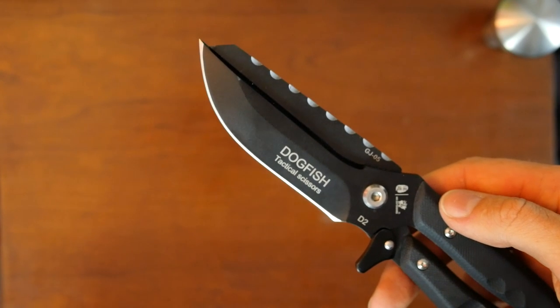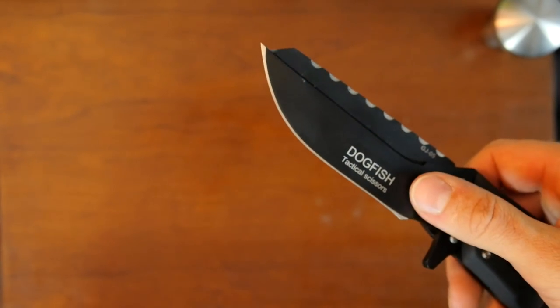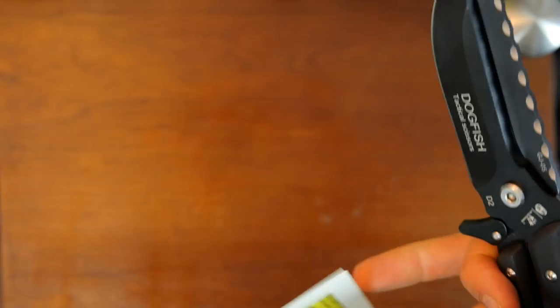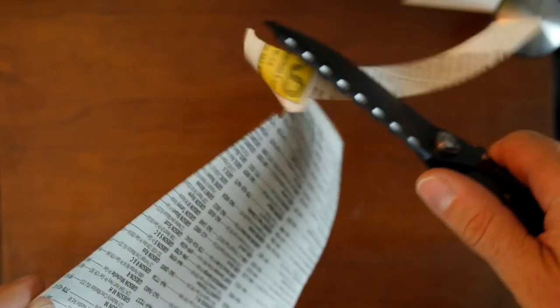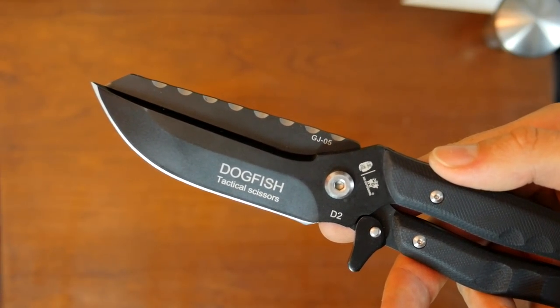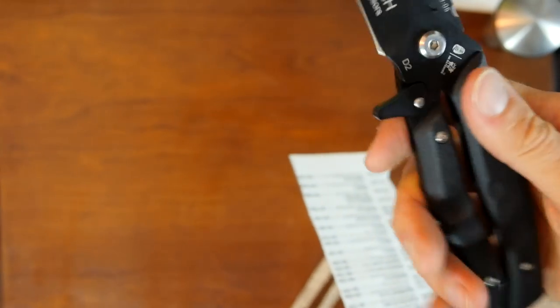Let's take a look at the edge. This is pretty close to the way it came out of the box — I've tried it out but haven't used it on a regular basis for long. So it's still reasonably close to factory. You can see it's nice and sharp. It's not hair-shaving sharp, but it's perfectly adequate for everyday tasks.